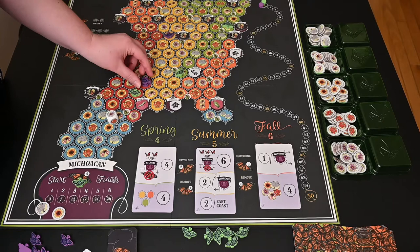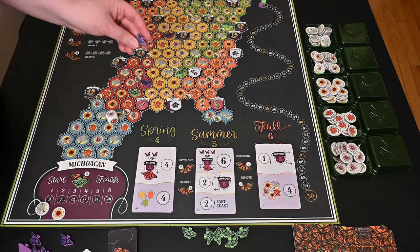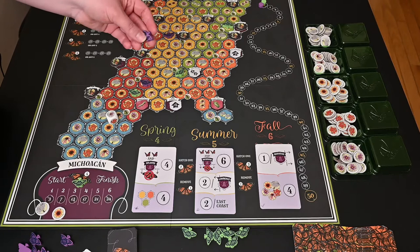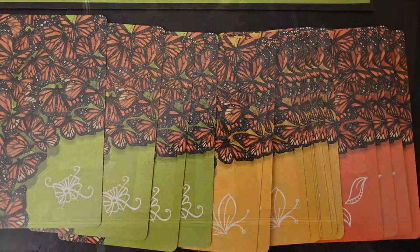If you made a fourth generation butterfly, you can also upgrade it one more time on a separate turn to a fourth generation butterfly times two — so there are two butterflies on that one token. That can score you double points depending on what the goals are or if you make it all the way back to Mexico.